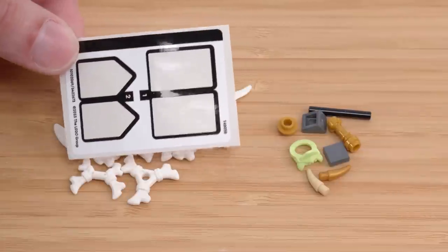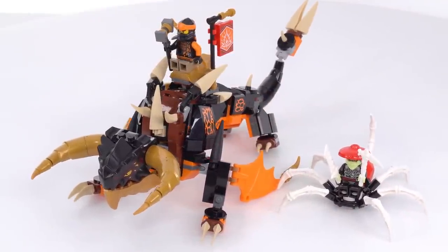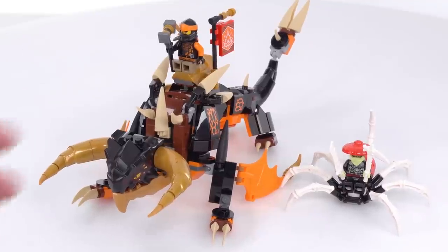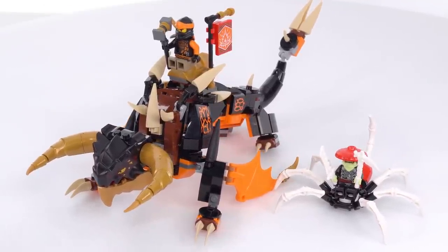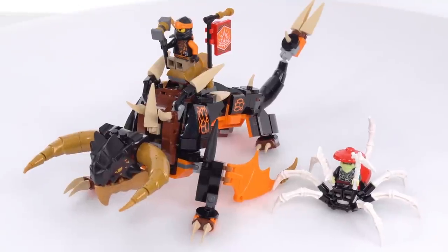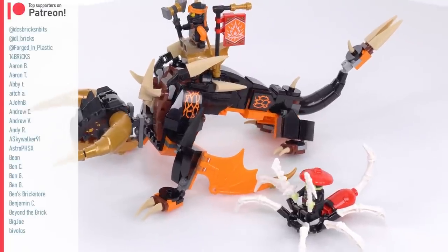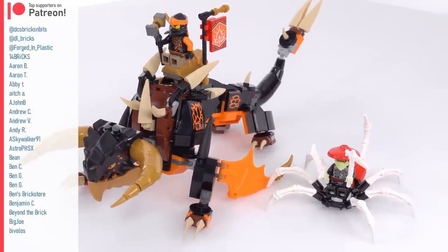This is what the sticker sheet looks like — it's pretty simple. The price I paid was $35 US; it's 35 euros or 30 pounds UK. For the amount of stuff here in 2023, that doesn't feel terrible at all. Price-to-volume ratio is decent. Thirty dollars would be an ideal price in my opinion.